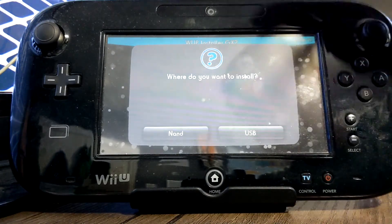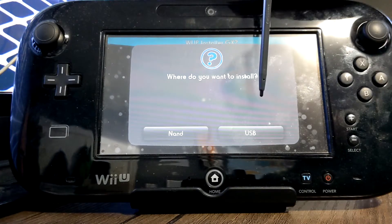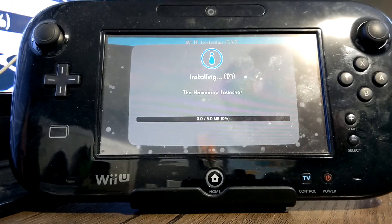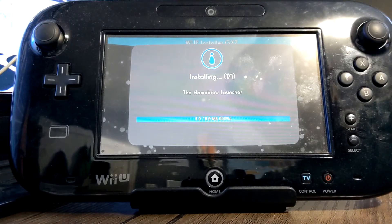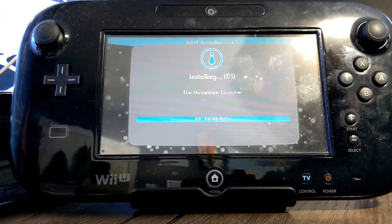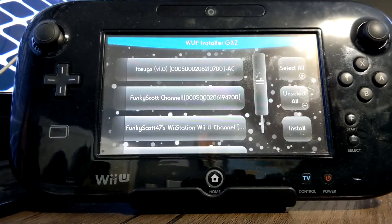Press Install, then press Yes to confirm. You can install it to your NAND, which is your Wii U's internal storage, or to a USB drive if you have one set up. It's pretty small, so I'm just going to do NAND. Once you click it, it'll begin — the download is only 8 megabytes. Once it says successfully installed, press OK.